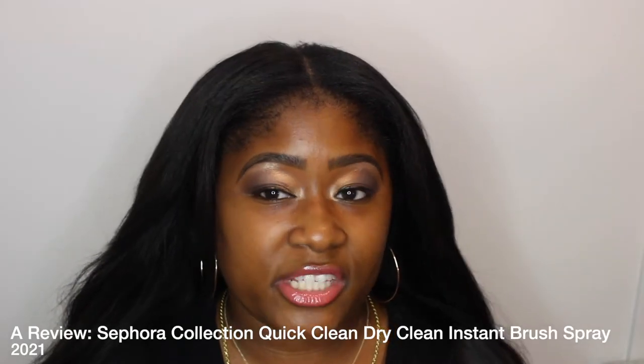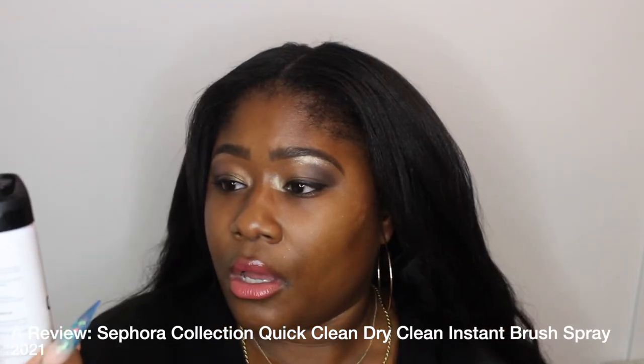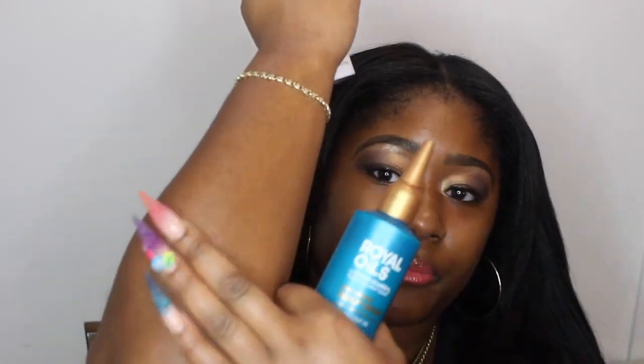Hello YouTube! In this video we are going to discuss Quick Clean Dry Clean Spray from Sephora. This is an instant brush cleaner — you spray it on the brush, rub it in, and it's like an oil. It's a quick dry spray: you basically spray it on the brush, rub the brush on a paper towel, and it cleans the brush for a quick clean.